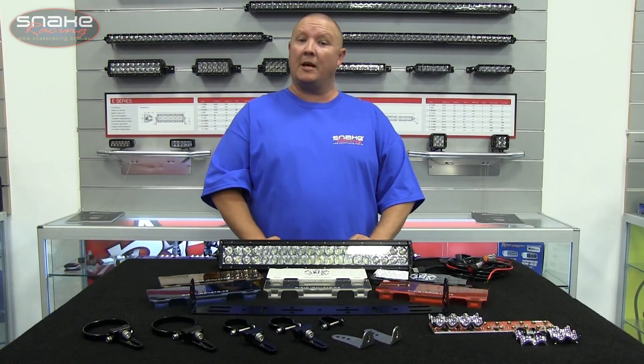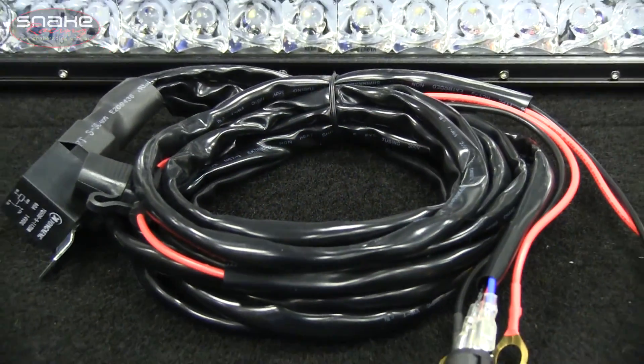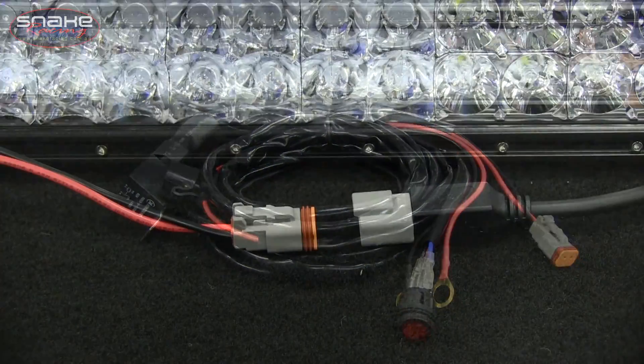Every E-Series light bar in the range comes complete with a high quality plug and play wiring loom featuring a waterproof Deutsch plug.